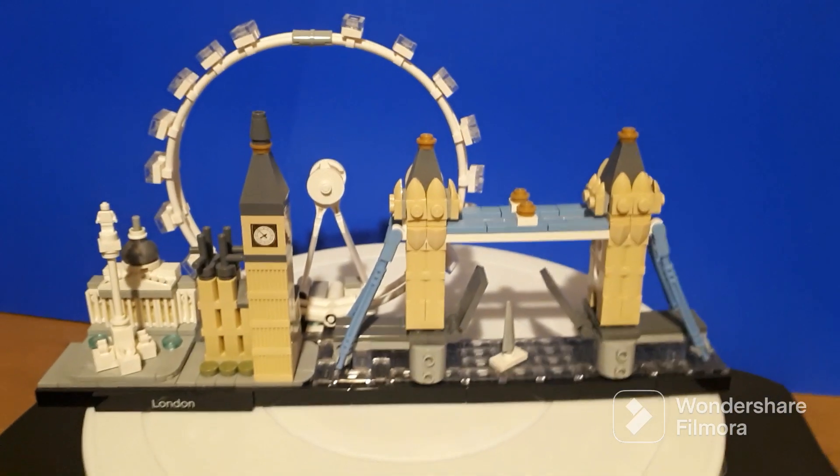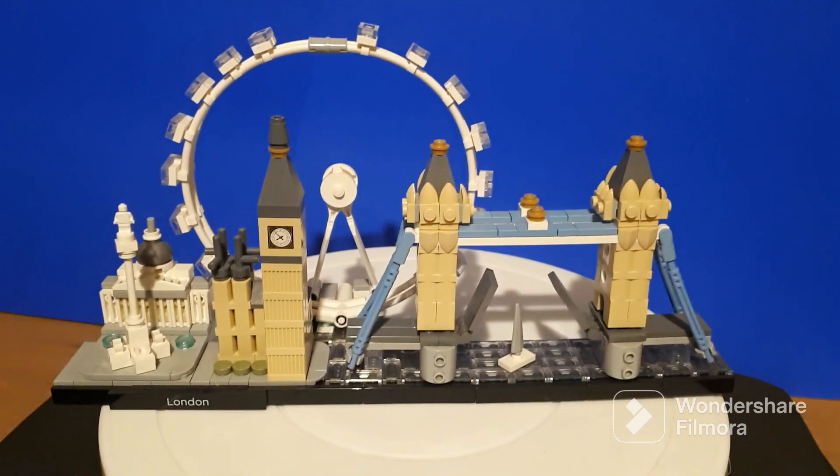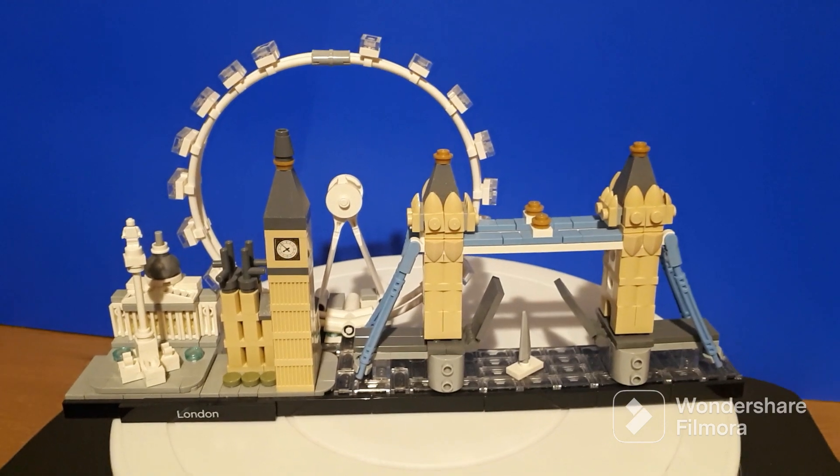I hope you've enjoyed a quick look at that. If you're thinking of getting it yourself, there are another couple of sets I'll show you — hit the subscribe button and check out the other videos. Thank you for watching.